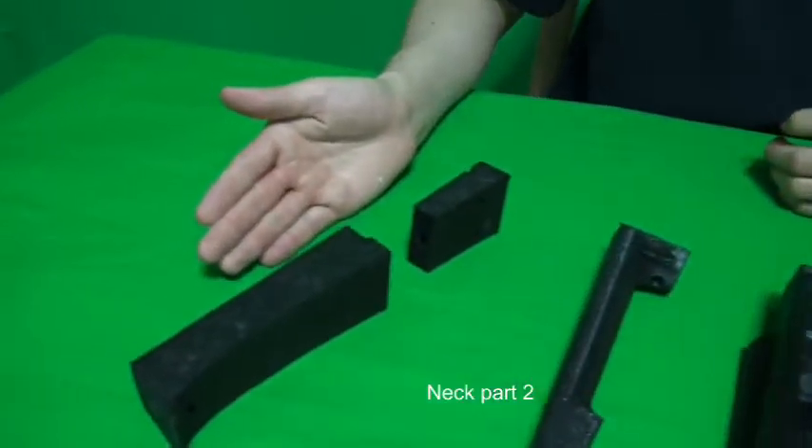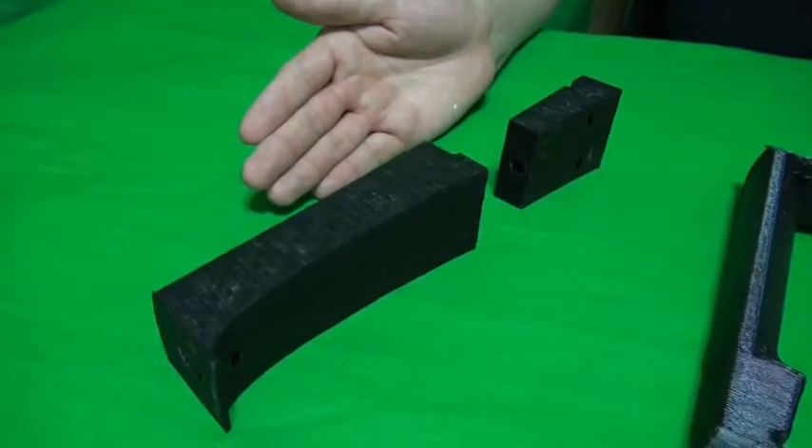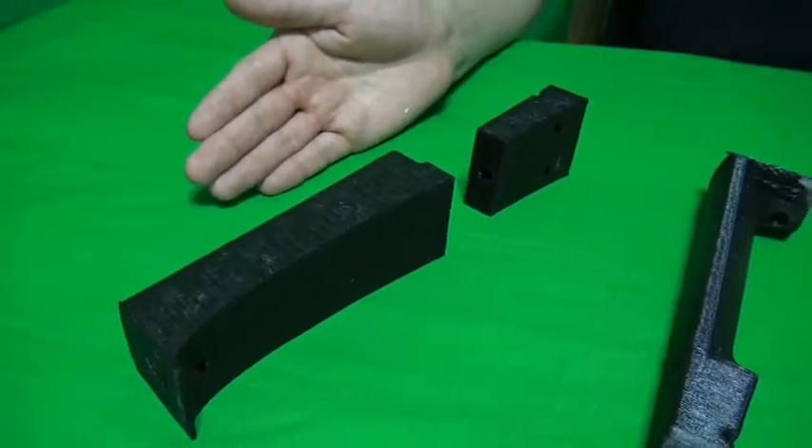I have downloaded 7 files from Thingiverse.com. One of the parts, neck part 2, I have cut into two pieces. The reason was that the 3D printer did not have a large enough surface area.